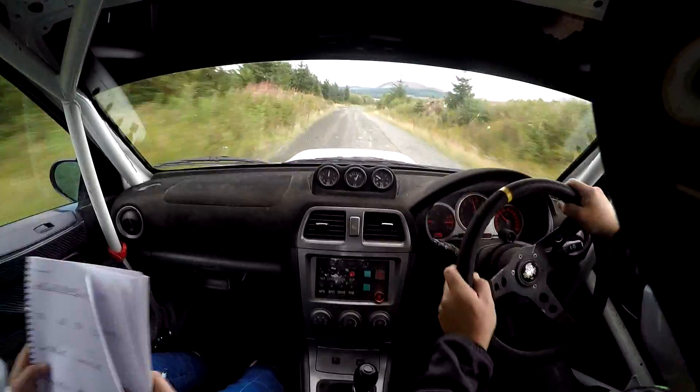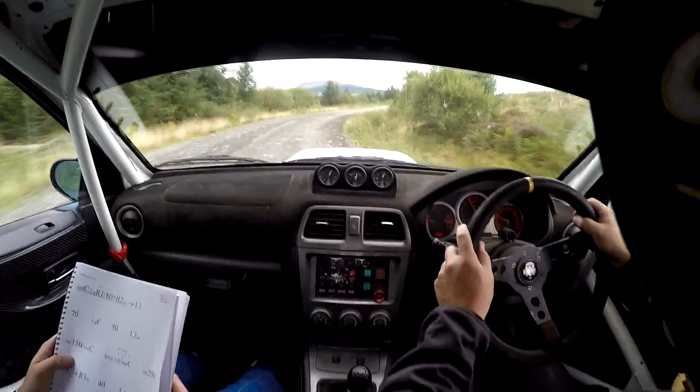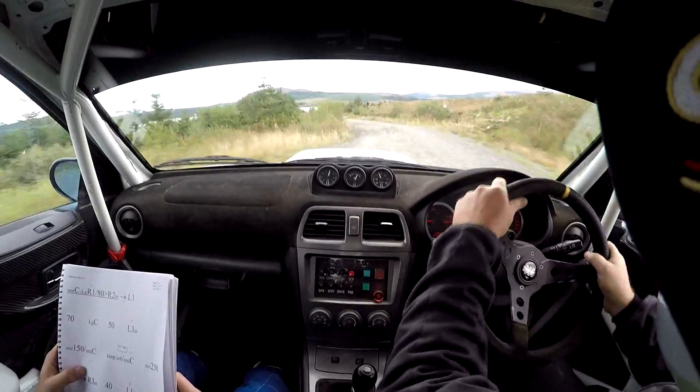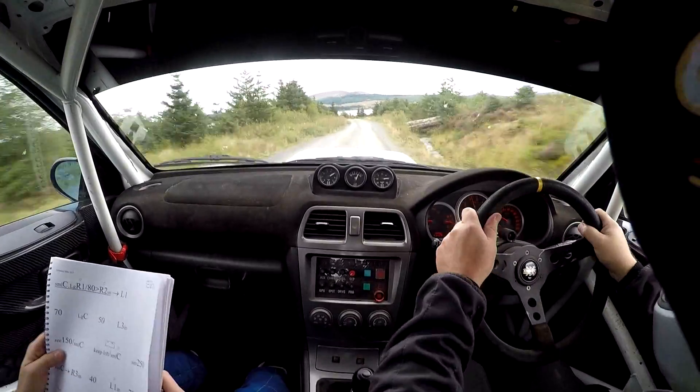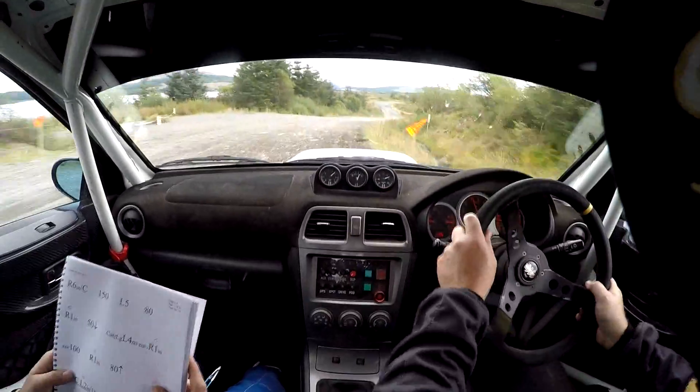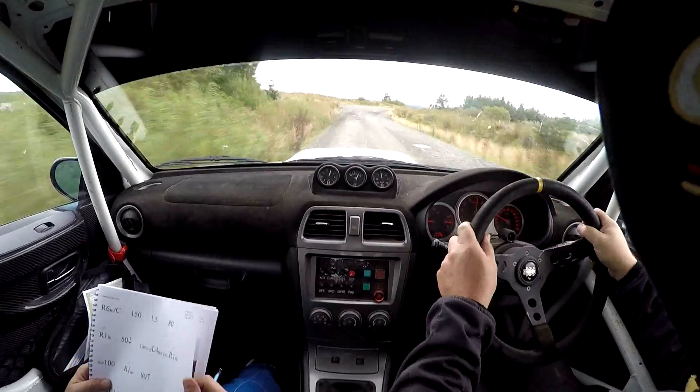Long fast right 4, in. Open. 60, left 5, in. 80. Caution, fast right 6, late, no cut. Over small crest. This is 6. C70, to right 6, in. Over crest again. 150.